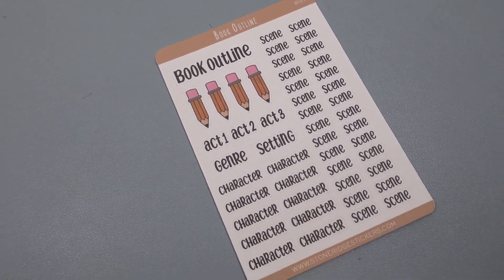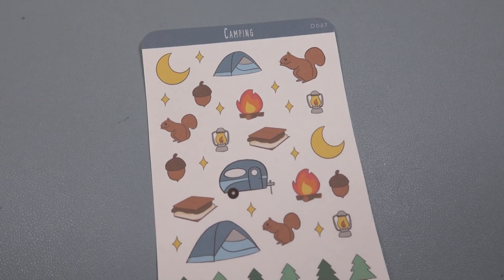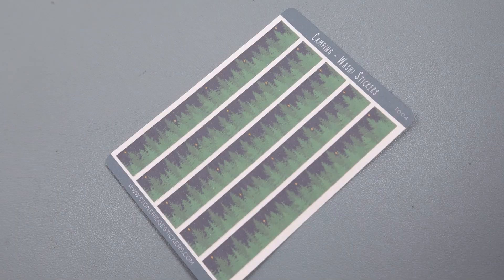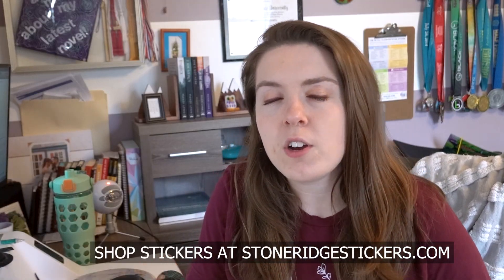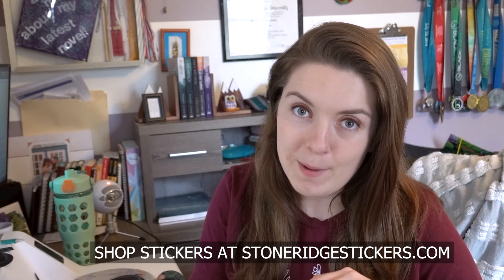The sticker set comes with four different sticker sheets. The first is a book outline sticker sheet. The second is a word count sticker sheet. The third is a camping-themed decorative sticker sheet. And the fourth is a camping-themed washi tape sticker sheet. All combined, these stickers are exactly what you need to make your planner functional and cute for Camp NaNoWriMo.